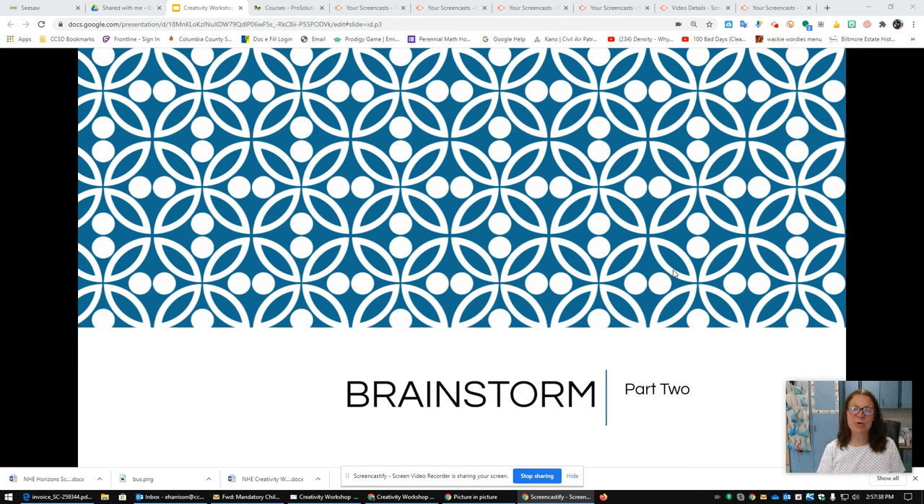Hi, this is Mrs. Jeffers, and I'm here with part two of learning about creativity. So let's get started.